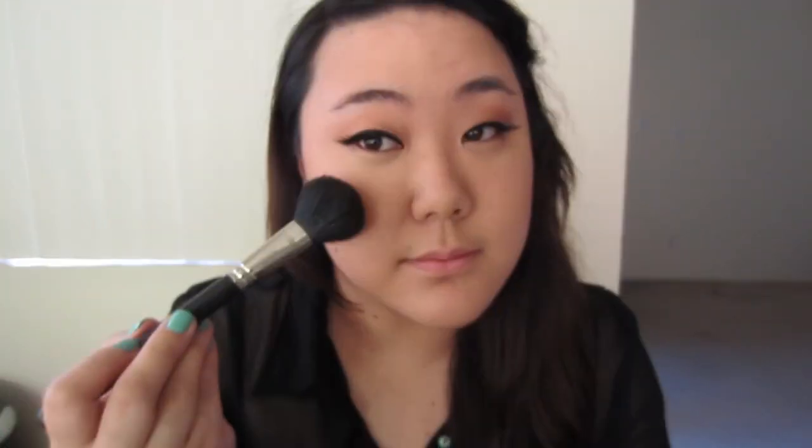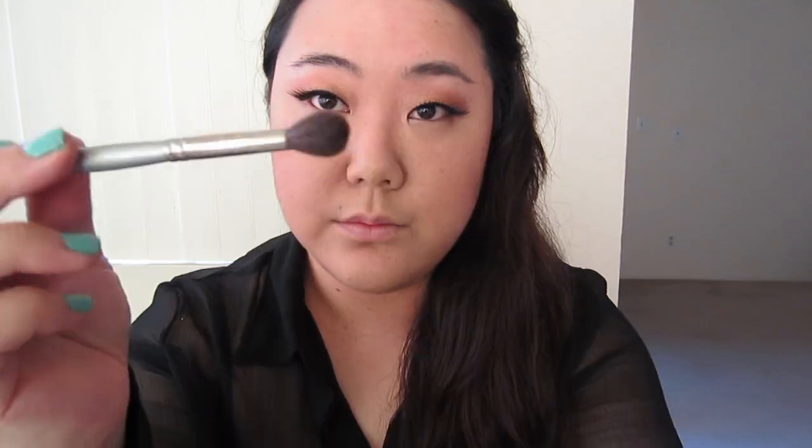For my cheeks, I'm going to use this Milani Baked Blush — it's like this pinky peach color — and I'm lightly putting it on my cheeks. Next is powder. I've been really liking the Maybelline Dream Powder. I've been applying it with my blending brush, only to areas that I'm oily.